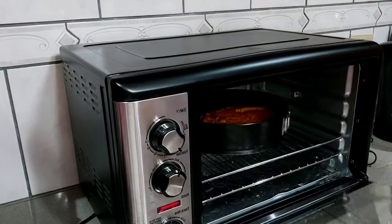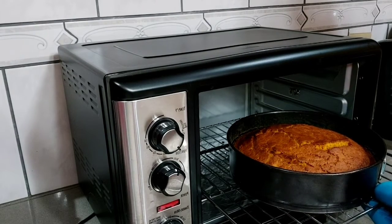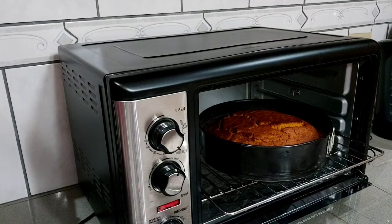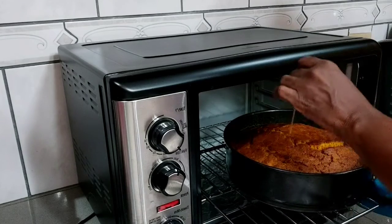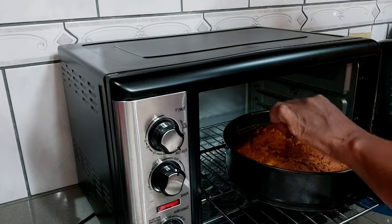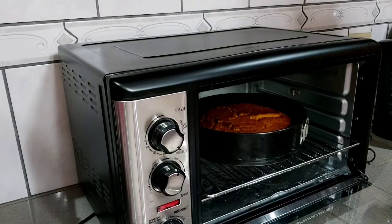Carrot cake is complete! Here we have it — can you see that beautiful golden brown carrot cake? We're going to do the test. Here's the test — clean! Beautiful. So the carrot cake is complete. Thanks for watching. Bye!